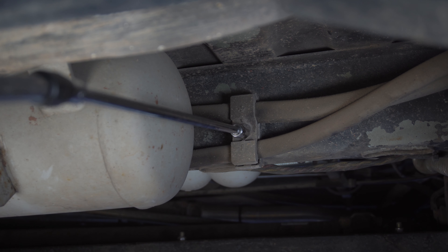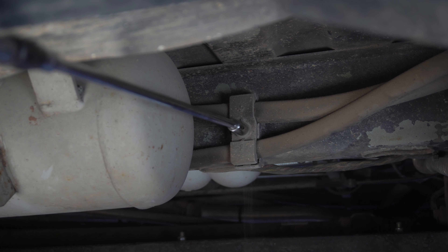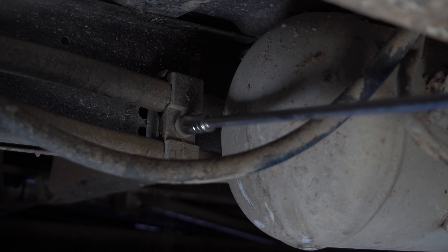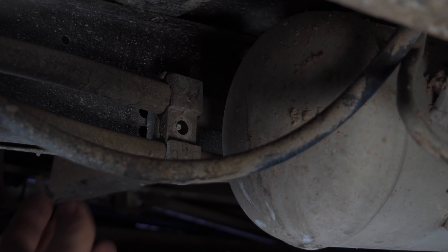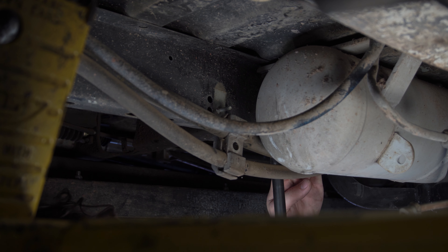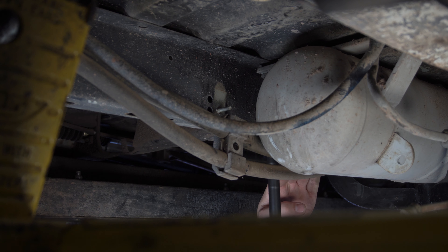The inboard side of the tank's bolts are blocked by these AC line brackets. With the lines out of the way, we now have access to this hardware and we finish uninstalling the propane tank.